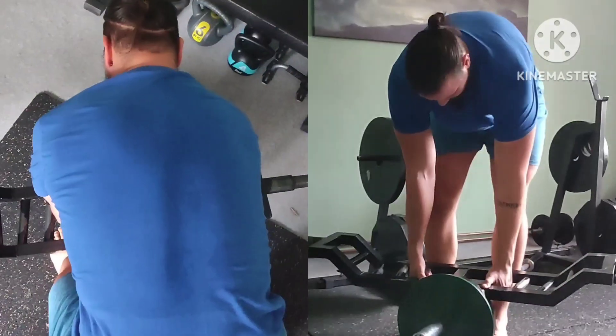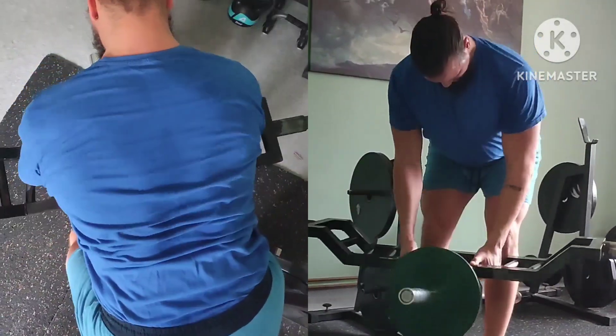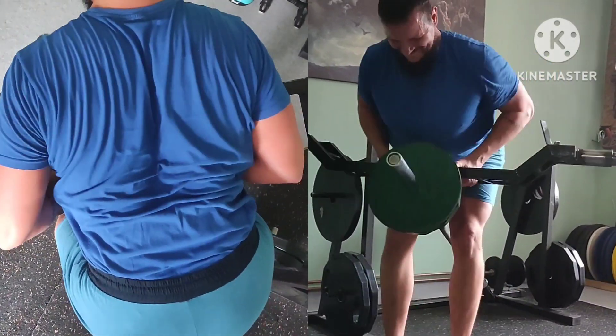After that I proceeded to do the back part of the workout: 3x10 T-bar rows with more band forward. Short and solid day. See you all soon.